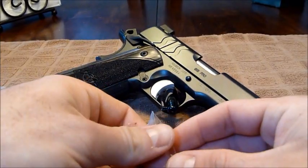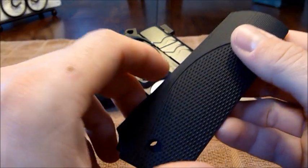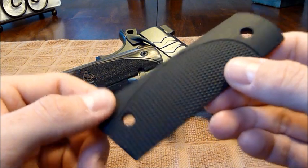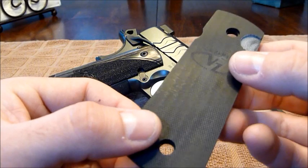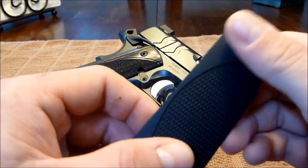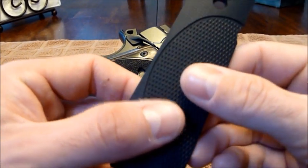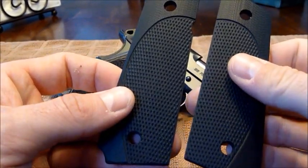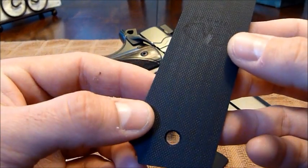Let me take these out of the package real quick. They look beautiful — G10. I figured I'd continue with the black theme; I was going to get some color ones but decided against it. This is kind of the smooth G10 — really grippy, not too aggressive, but just perfect for a good grip. Very good quality.